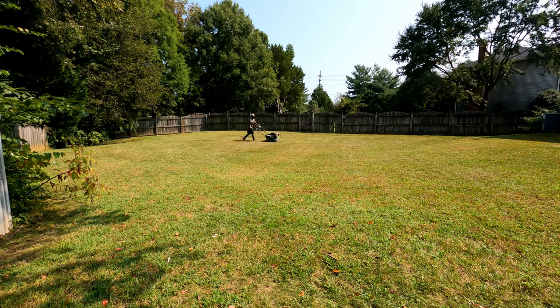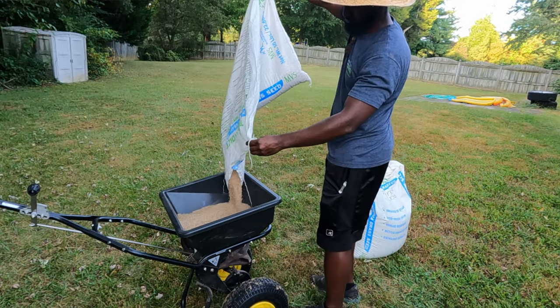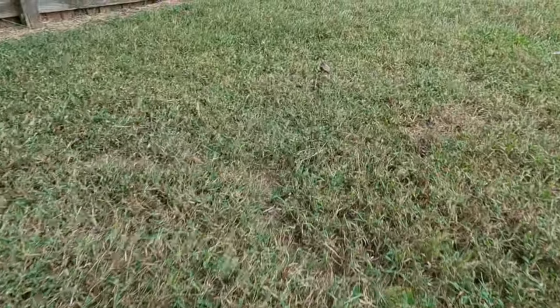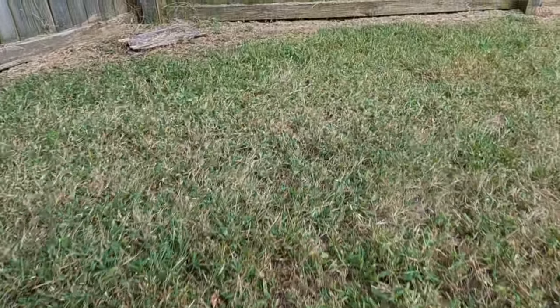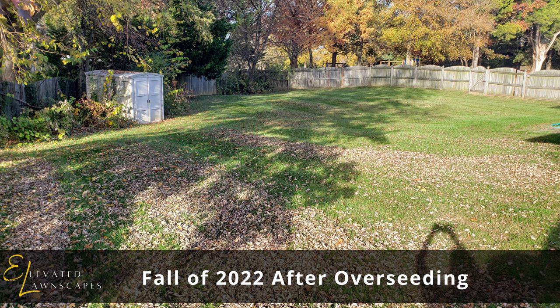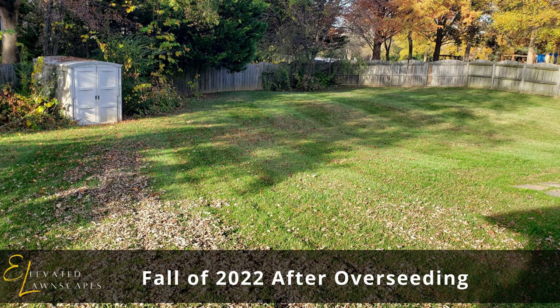Let's talk about results right up front. What you're seeing behind me is the result of just an aeration and overseeding with Mountain View seed cultivars. This is now about 11 months old — just shy of a year. Last fall we went down with the aeration and overseeding at a good rate. Before this, there was almost no good usable turf back here — it was mainly just weeds. This is a non-irrigated lawn, so even throughout last fall there was no watering to help it get established; it was just fending for itself, and these are the results we got.